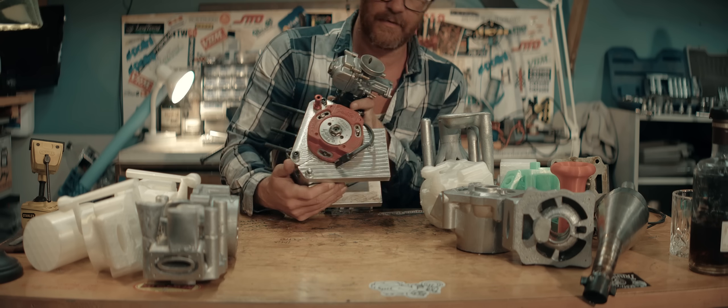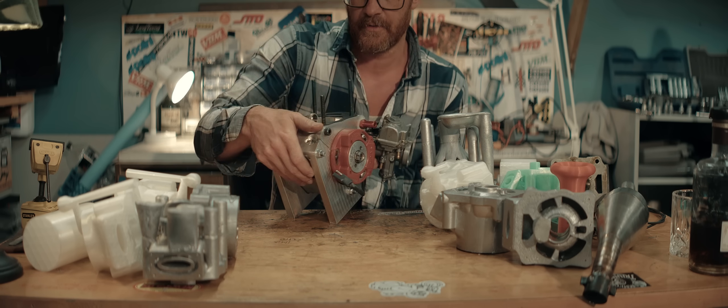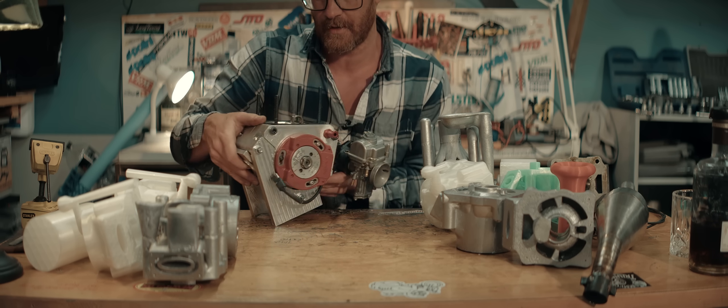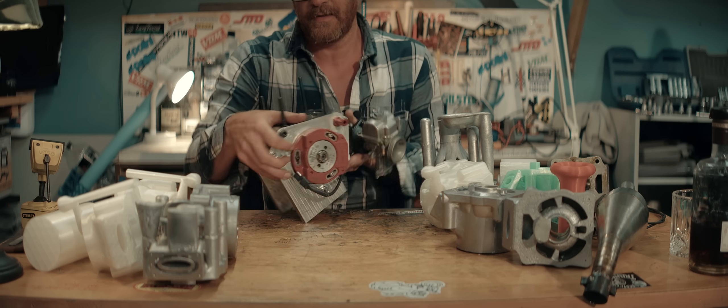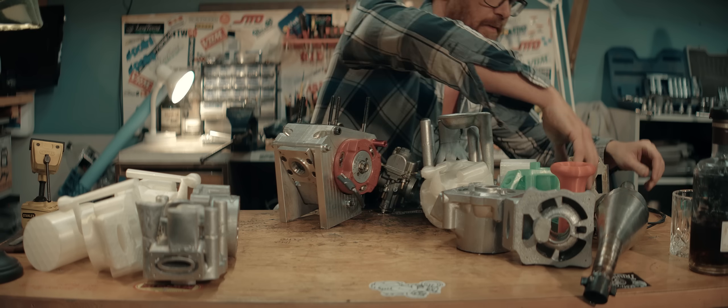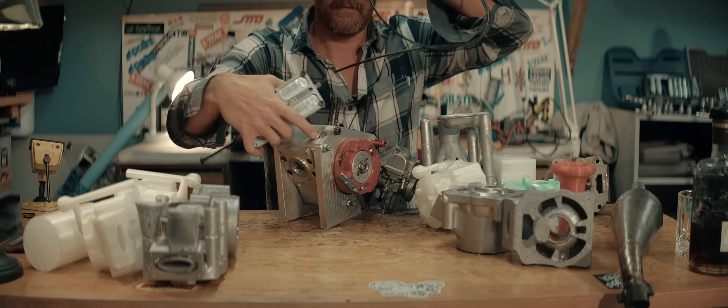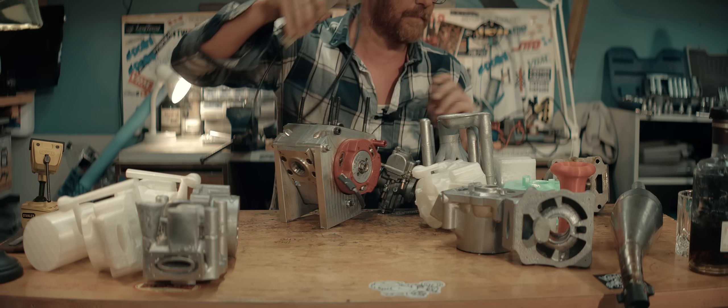I designed cases for the cylinder, and Kai Wheeler kindly offered to machine them for me — I didn't have a mill or a lathe at that time. The case has a primary intake and a secondary intake with a slide valve and injection. These have not been tested properly yet.